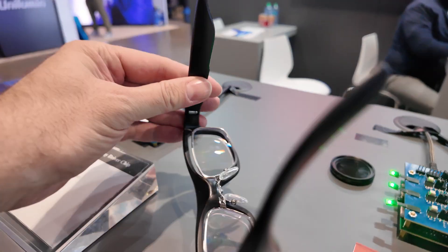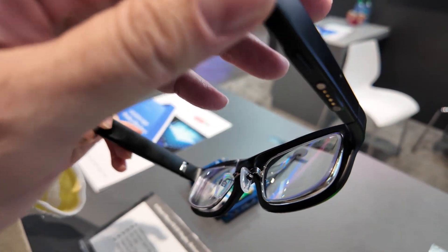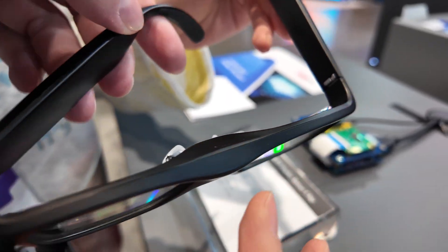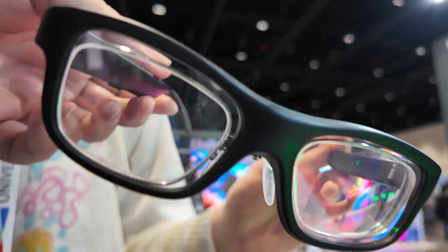Everything is inside here. The technology is Micro-LED. The light engine is in this part, and we mainly designed the driver chip, which is in the middle of the glasses. There's also a waveguide, but we just designed the driver chip — we don't design the waveguide.